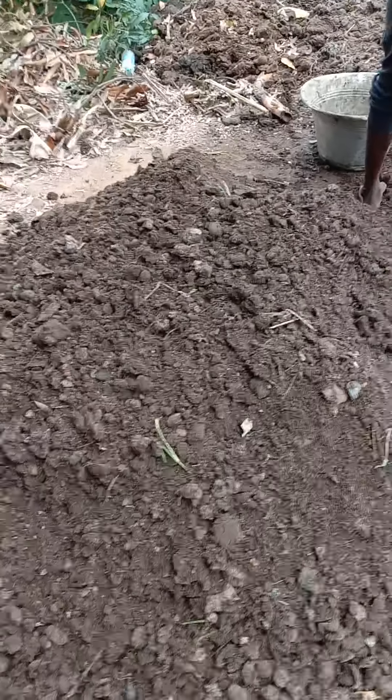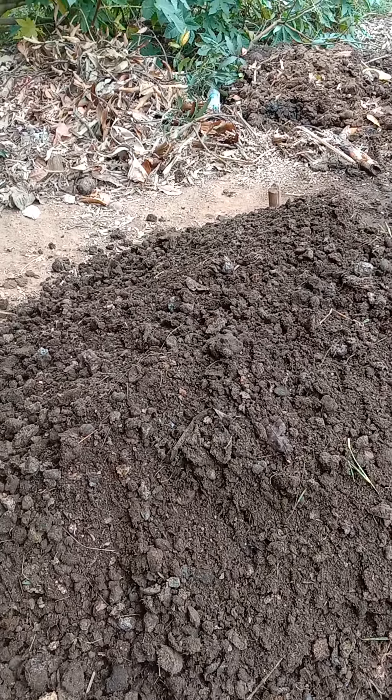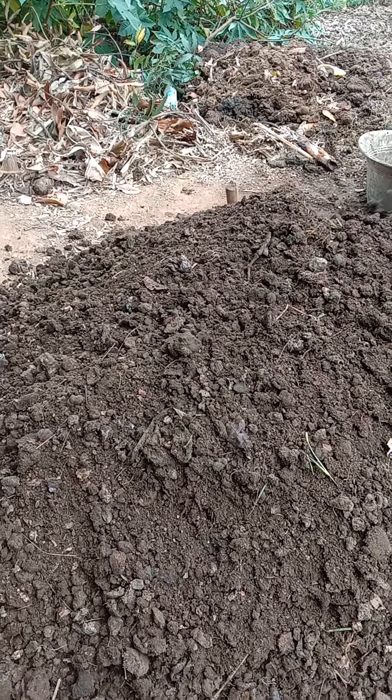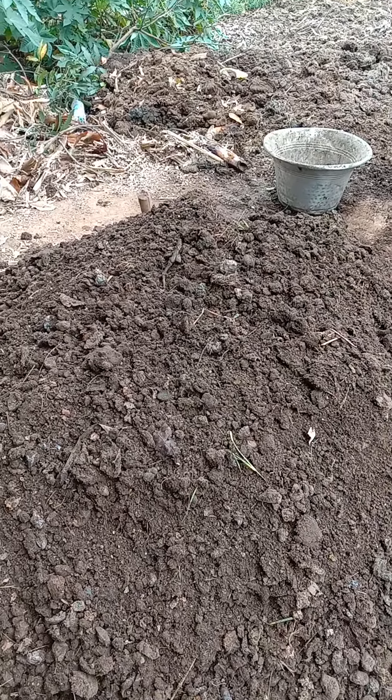What we are trying to do here is create an environment in the soil so that organisms are invited. This way the soil remains healthy, and the organisms provide all the required essentials for the plants, and the plants also remain healthy.